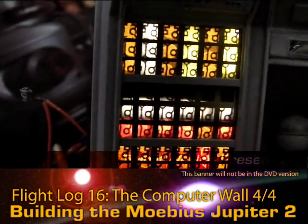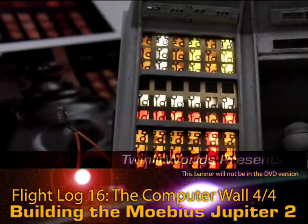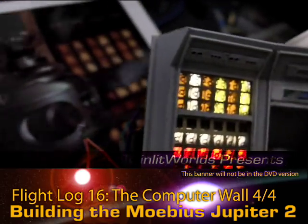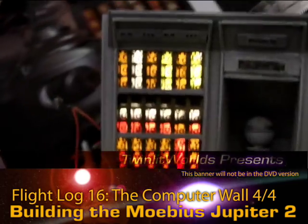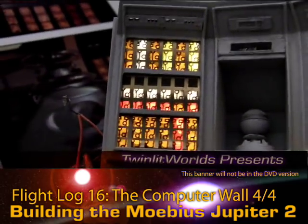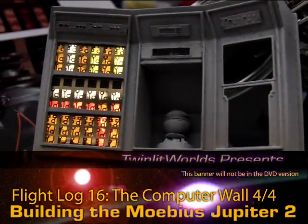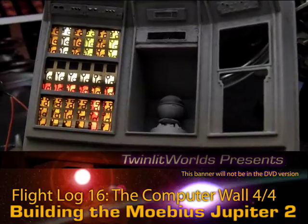I am going to have to patch up the top of that somehow. I don't think there are any other light leaks going on. Just that little bit right in there. Coming up is some fiber optics and some painting, and we go from there.